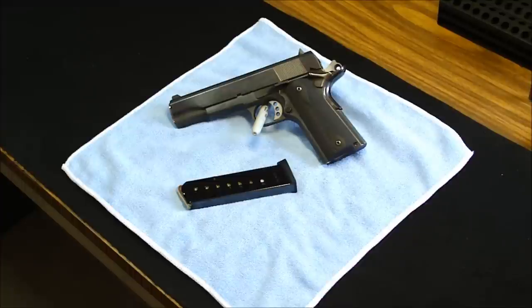Right-hand shooter setup only, no ambidextrous safety. I believe the magazine release is extended. I also changed out the slide catch to an extended slide catch with stippling on top.